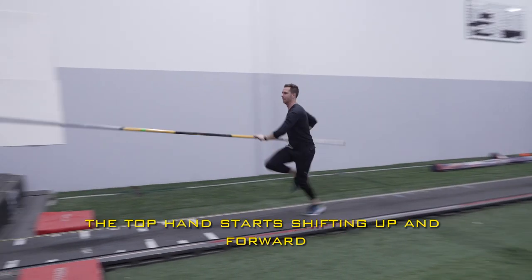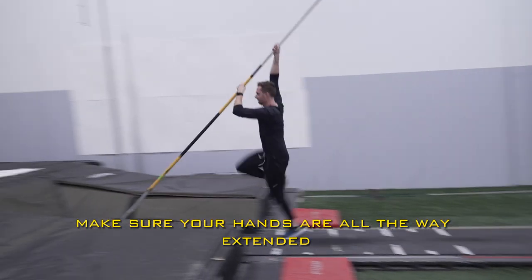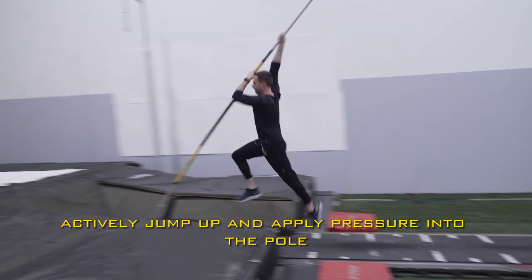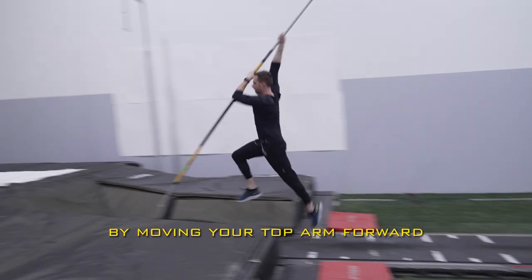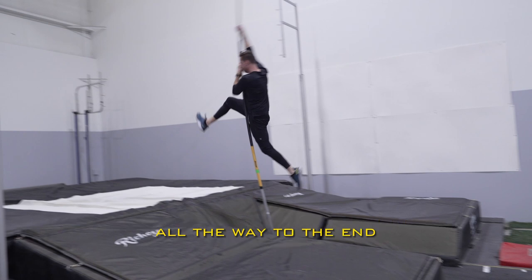Three strides from the box, the top hand starts shifting up and forward. Make sure your hands are all the way extended before the pull hits the back of the box. Actively jump up and apply pressure into the pull by moving your top arm forward. We should actively see the pull moving forward all the way to the end.